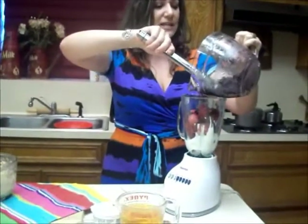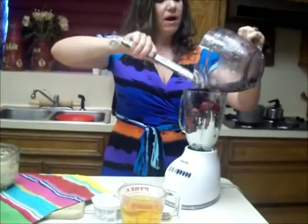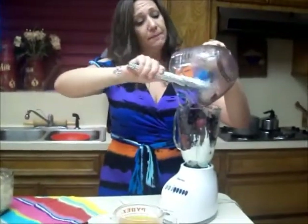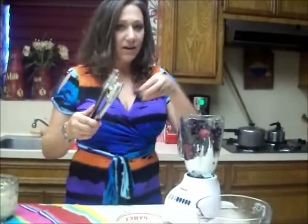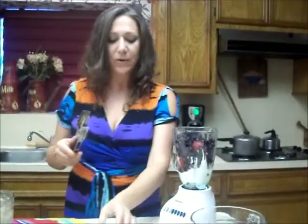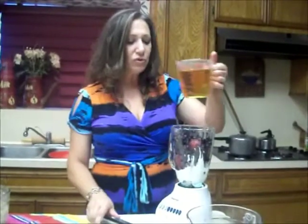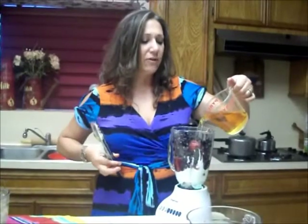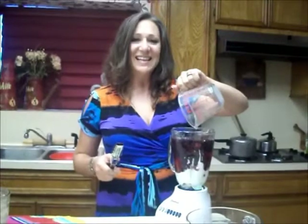In goes the rest of this, and I'm going to pour my apple juice on top — that's going to bring my sweet. And I'm going to put in a half teaspoon of vanilla because it is plain Greek yogurt. Then in goes my apple juice. I'll blend this up and I'll see you back in a second.